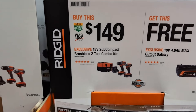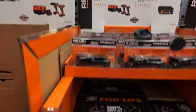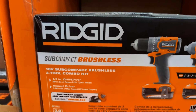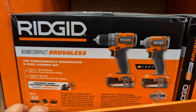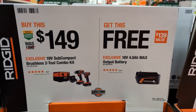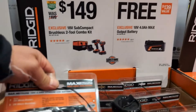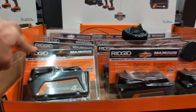When you buy their brushless two-tool combo — and this is their top of the line, brushless is Rigid's new top of the line — this is their sub-compact kit. It's a drill driver and impact driver. They're giving you a four amp hour max output battery for free. This is where you get the tool here and you get the free battery there, as some people might call it.